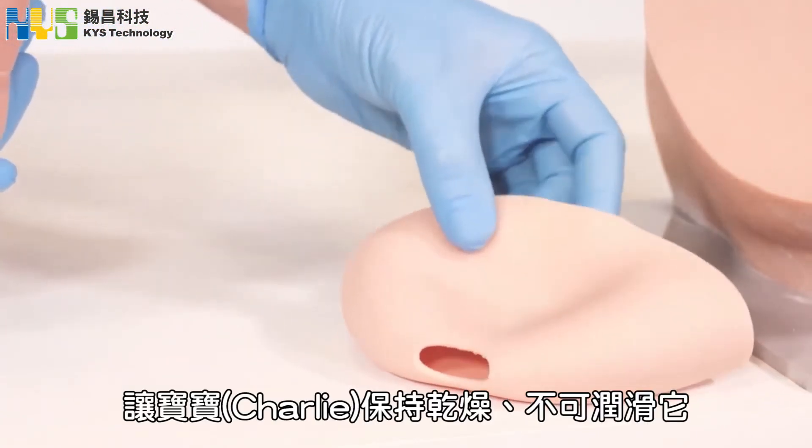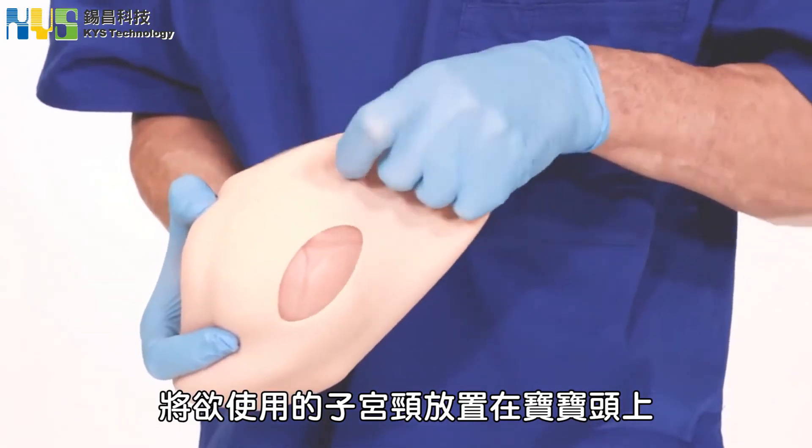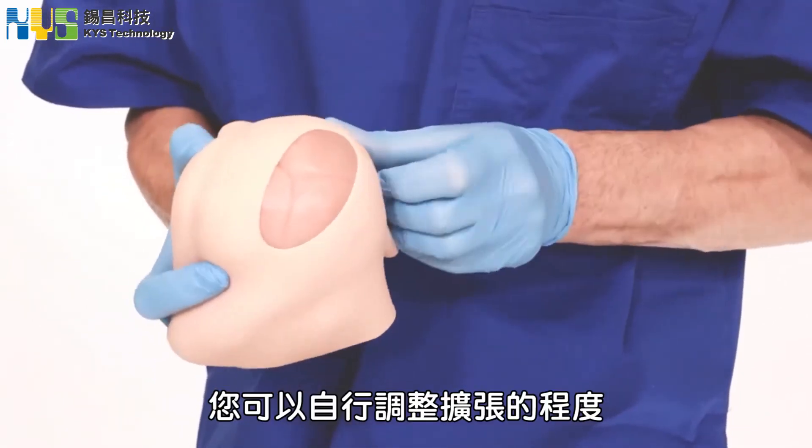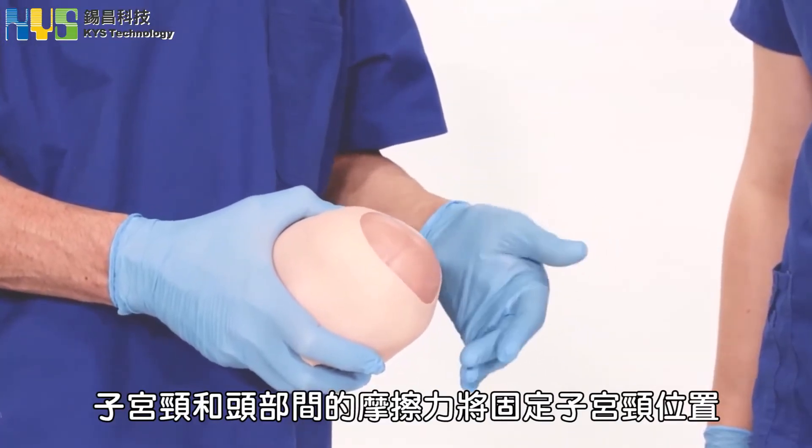Take Charlie's head dry — do not lubricate it. Place the cervix you wish to simulate over the head, then choose a level of dilation. The friction between the rubber and the head will hold the cervix in place.